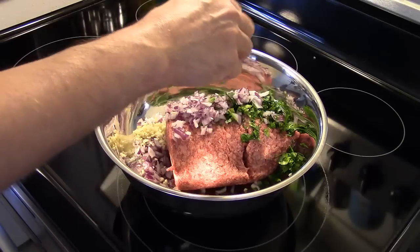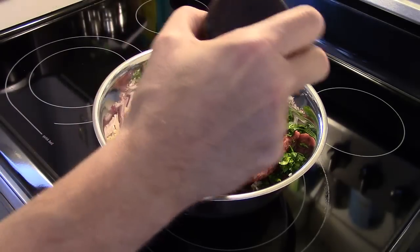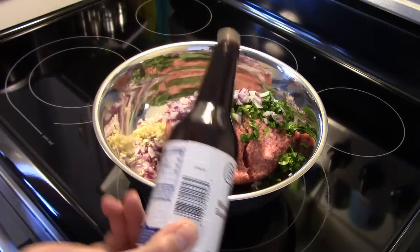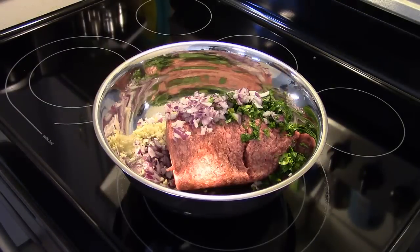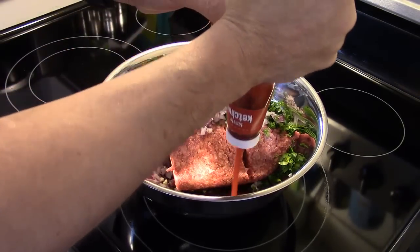Now I'm going to add in some Worcestershire sauce — about two teaspoons, I'm just going to eyeball this. I'm also going to add in some ketchup, about two-thirds cup, and I'm going to eyeball that too.